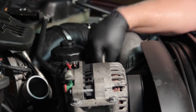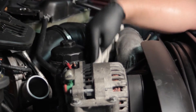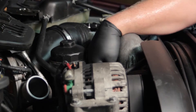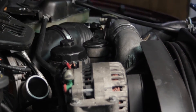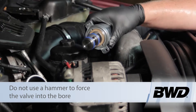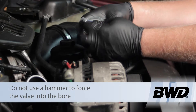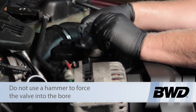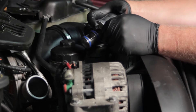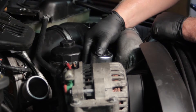We've cleaned out the carbon in there and used the shop vac to clean out any chunks, making sure they don't get stuck in the new valve or get passed along to the EGR cooler. We've finished cleaning up the surface, and now I'm going to take the new EGR valve. Before installing it, I'm going to take some clean motor oil and lubricate the o-rings.